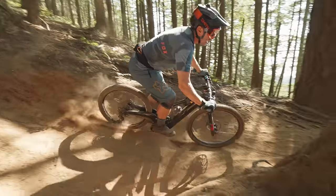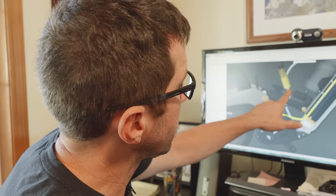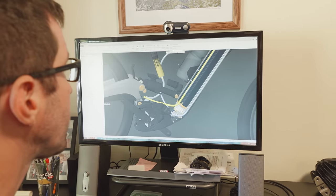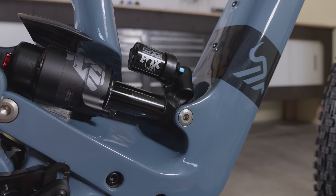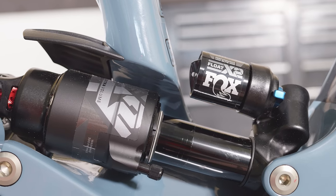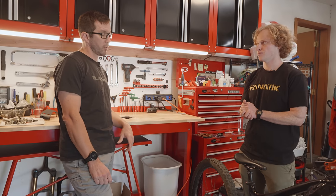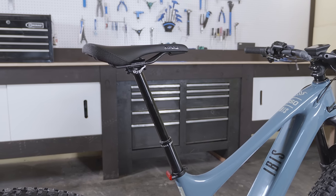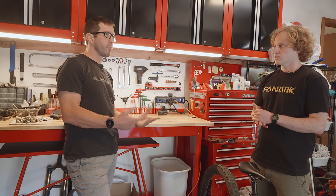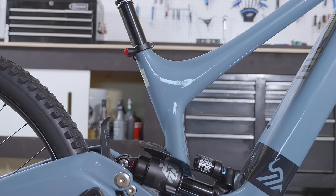A big problem with just making the bike at all was packaging everything together. You can see the seat post is kind of nestled in the crux of the shock there, because that's the only place we could get it down low enough to fit a long dropper post. A crucial goal was to make the longest dropper size possible for each frame size — so small is 125mm, medium is 160mm, large is 185mm, and extra large is 215mm.